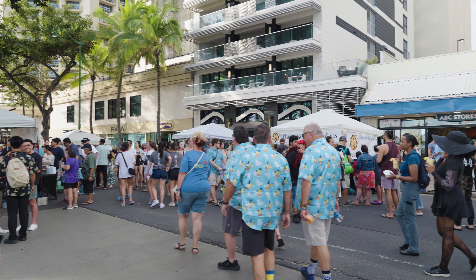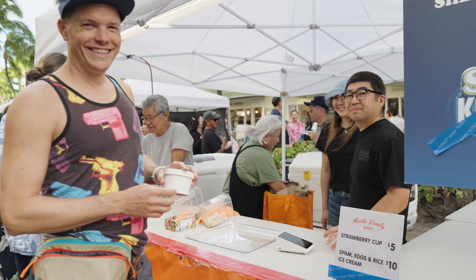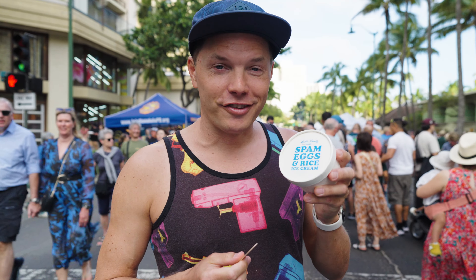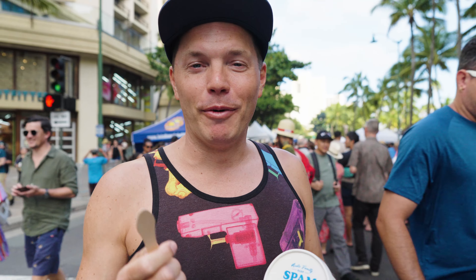We're going to go through all the different modes, have some Spam, and just enjoy ourselves. This is one of the biggest reasons you come to the Spam Jam — it's for the Asato family Spam eggs and rice ice cream. I'm going to have the noise cancellation turned on. Let's see if we can cut down on all this noise around us.